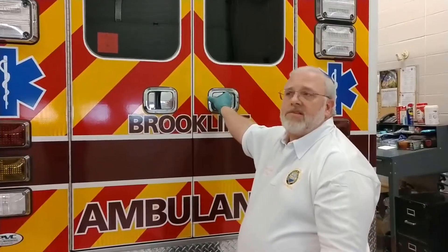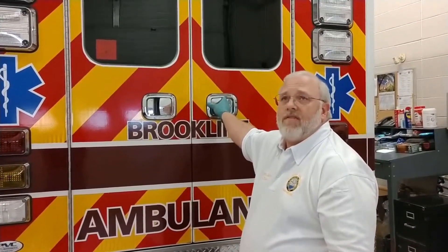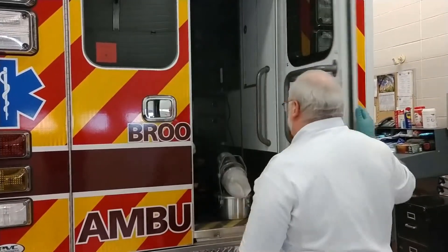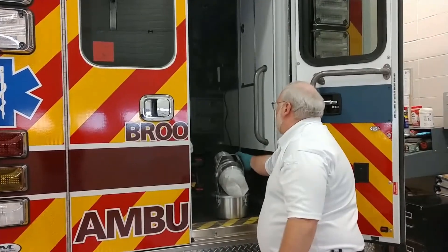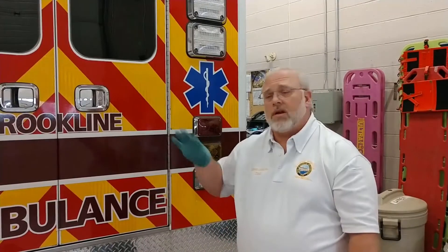After our two minutes is up, we're going to open the door, turn it off, and then close the door right away. Try not to breathe in the vapors. With your switch, close the door and let it sit for three minutes. This will allow the disinfectant the contact time that it needs in order to disinfect all the surfaces inside the ambulance.